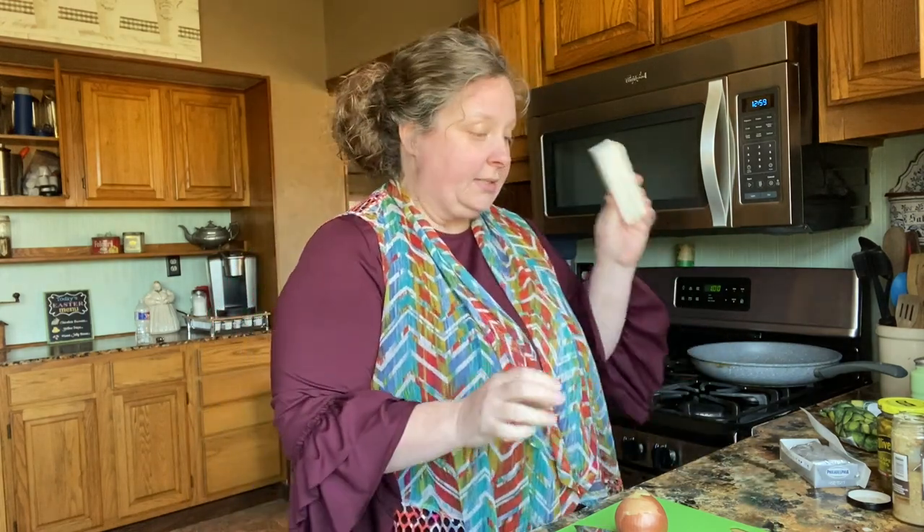Hi friends, today we're going to be making some jalapeño cream corn. Chris and I went on a little trip last weekend and we went to a place called Heart 8 Barbecue and they had this, and it was so wonderful that I'm going to recreate it.